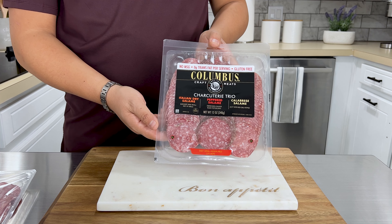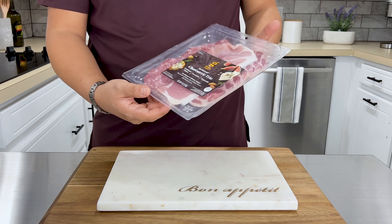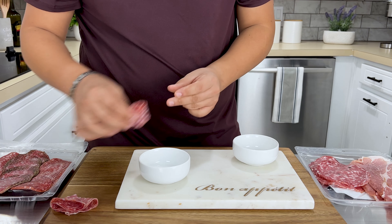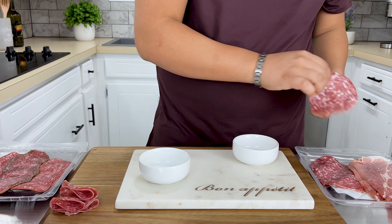Here I have a charcuterie tree of meat, but you can decide what meats you want to add to your board. Feel free to venture out and try something new. You can see the different flavor profiles in the packages.